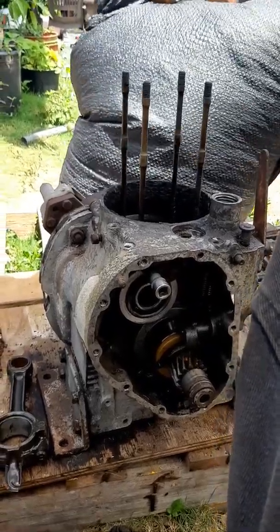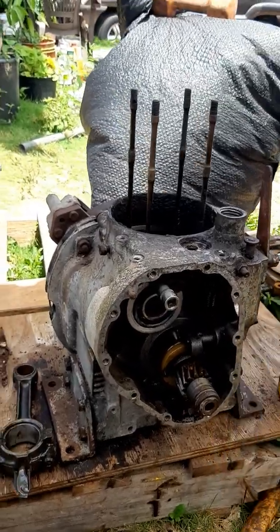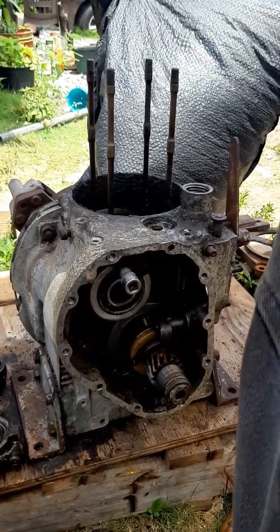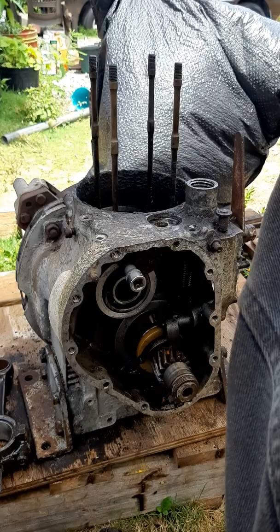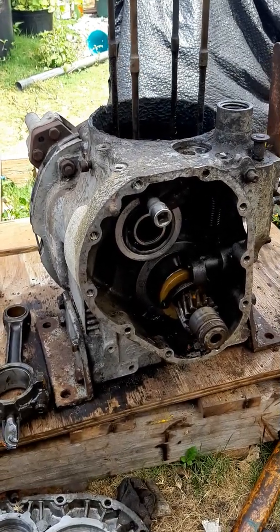This is part two of the video of the new-to-me HOTS diesel, the new project I just got last night. My first video just showed you the engine as I received it, and now I'm showing you where I am so far with it — almost completely finished as far as disassembly goes.